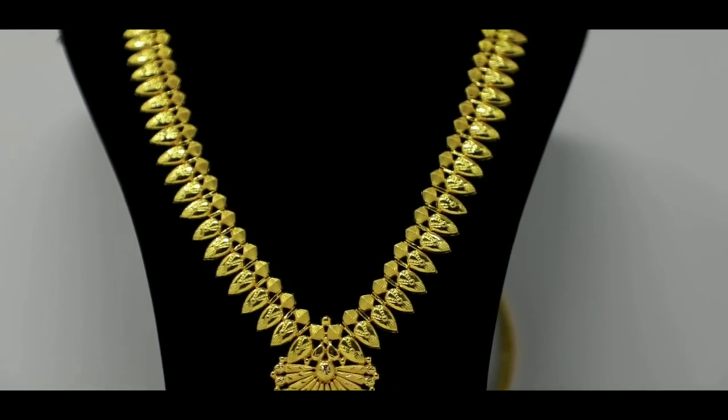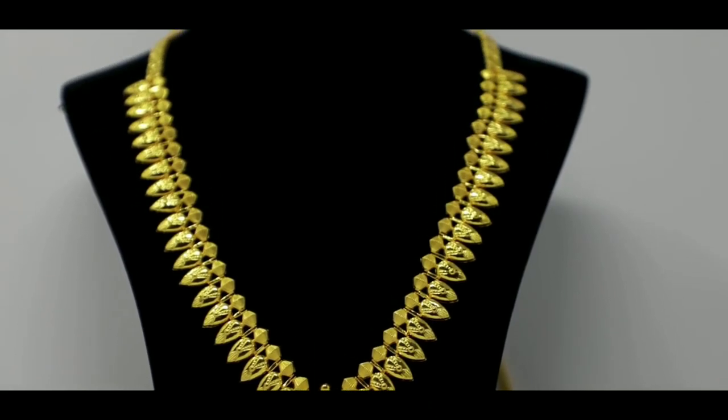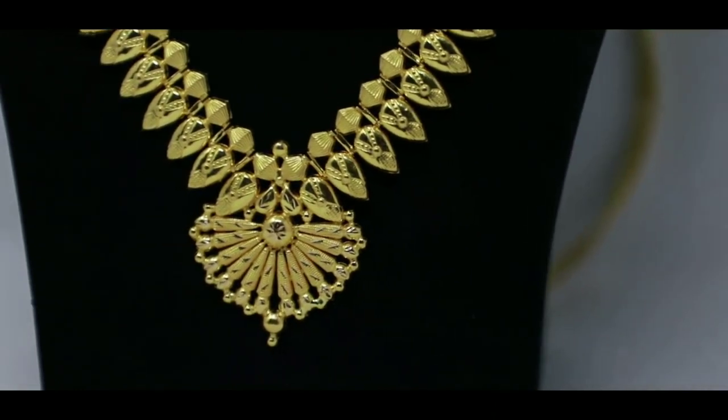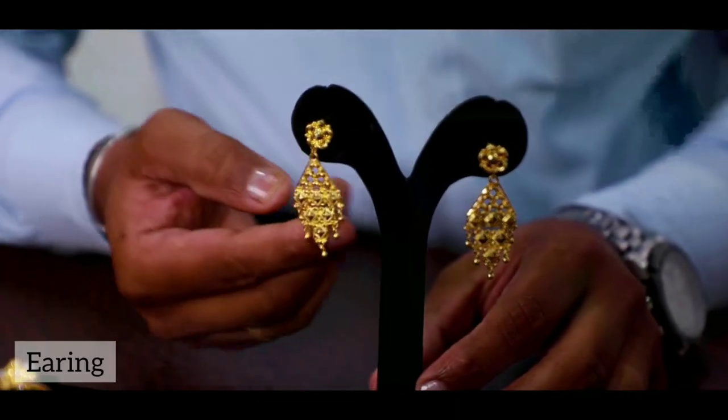Here is a simple earring. I am going to show you how to use this design.